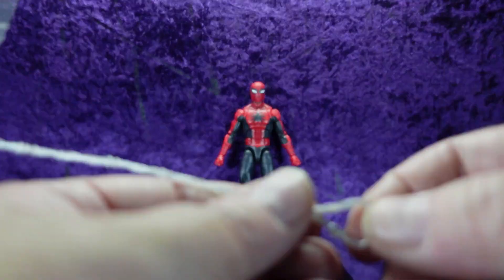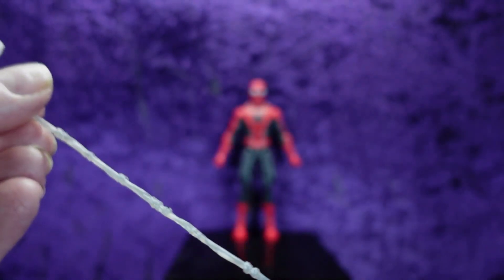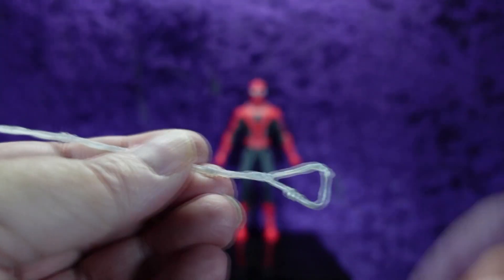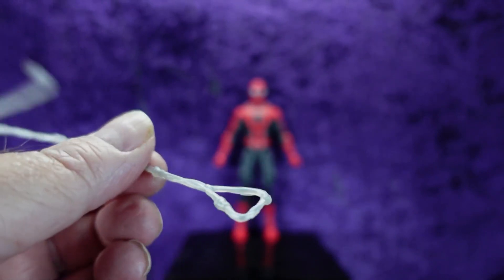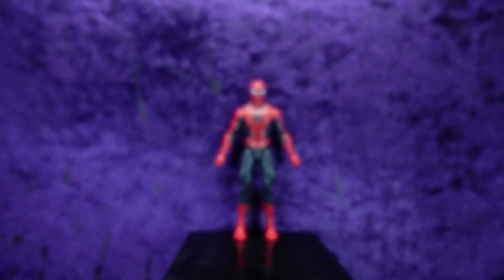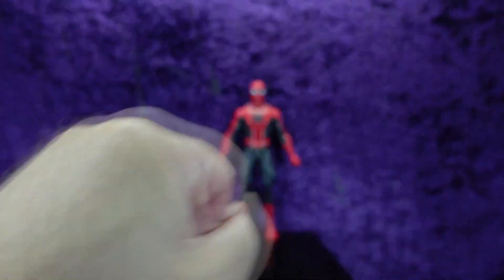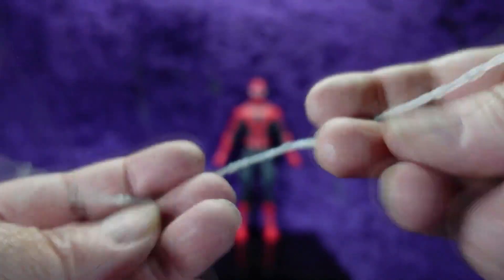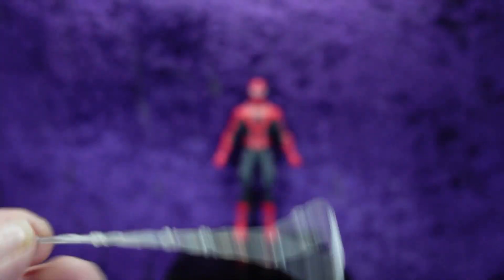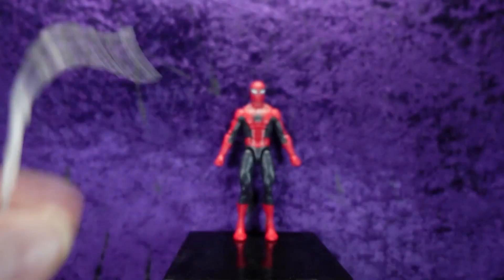Then we have a strip of web with a little hook on the end that you can hook onto something, with a handle for him to swing on — which is how he did it back then. Most people would say why is there a handle, but if you look at that cover and some of the older original Spider-Man comics, that's kind of how it was. This web strip is a very soft rubbery material and you can see the little notches and web detail as it appeared in the comic.